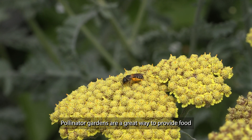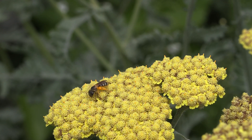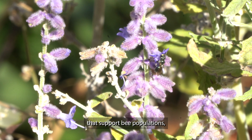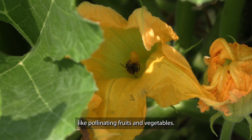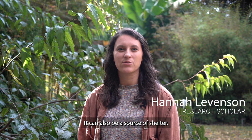Pollinator gardens are a great way to provide food for beneficial insects like bees and other pollinators. The flowers in these gardens provide pollen and nectar that support bee populations, and this helps make sure there are enough bees around for other jobs we need them to do, like pollinating fruits and vegetables. But a pollinator garden isn't only about food — it can also be a source of shelter.